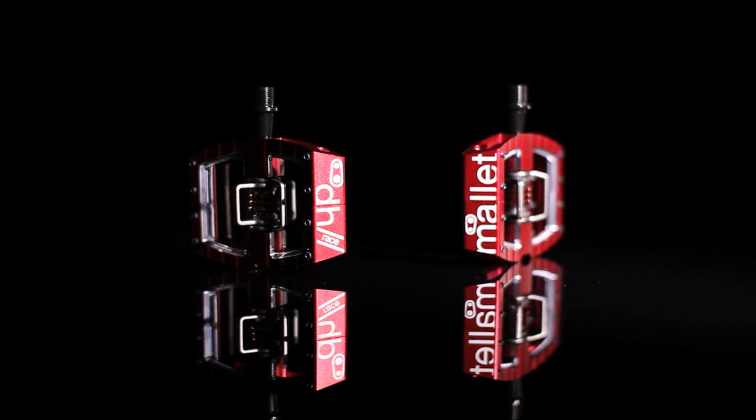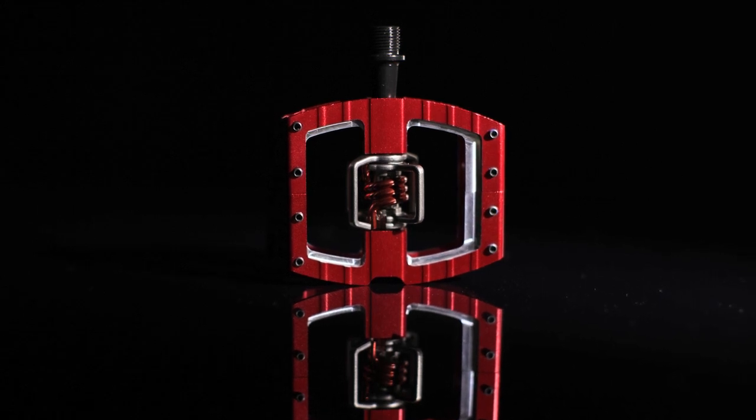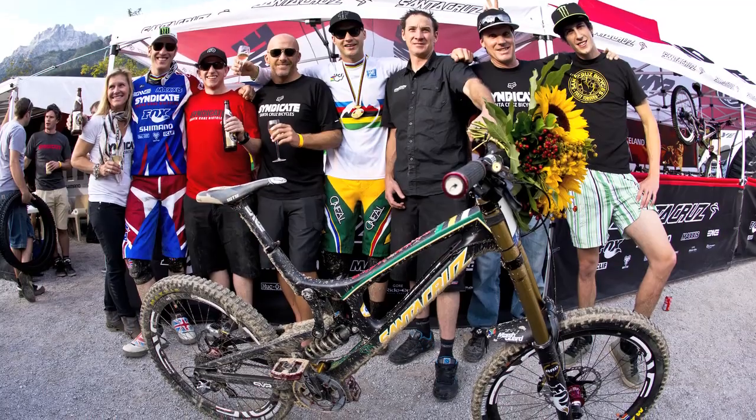Welcome to Crank Brothers in Laguna Beach, California. We're here today to introduce you to our new Mallet DH race pedal. Before we released the Mallet, we got the first 20 prototypes out under some of the best riders in the world. They used it all season without a single failure, which we're stoked on.